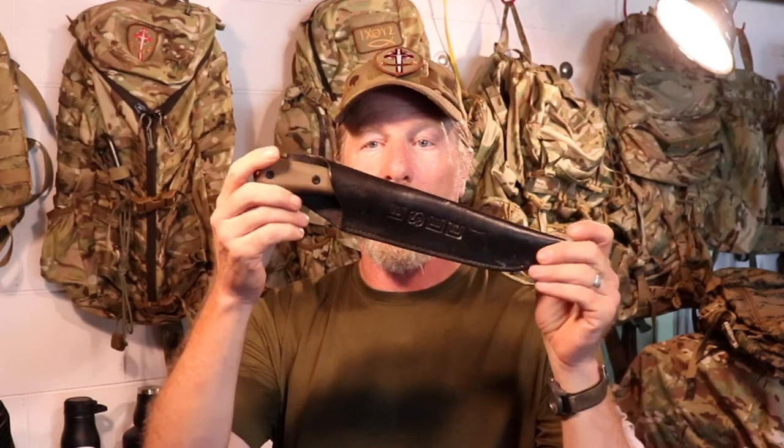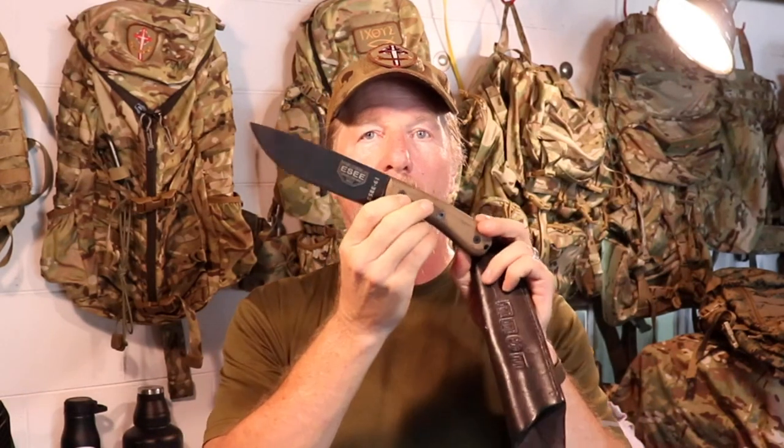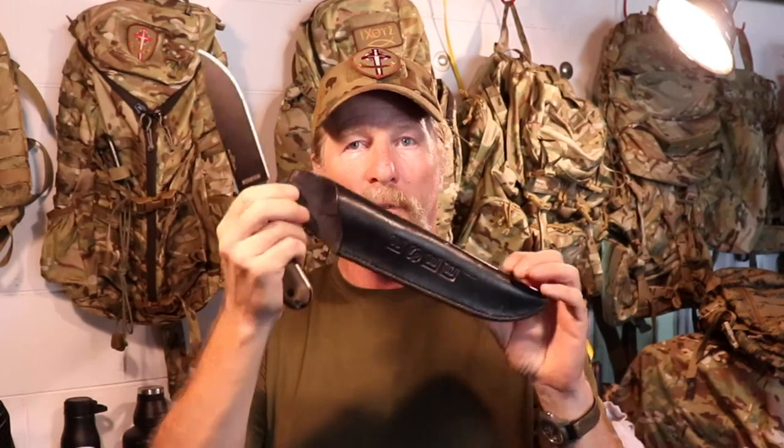Not too long ago, I purchased this awesome knife — it's the SC6HM. I absolutely love this knife. It's a fantastic knife. It reminds me a lot of the knives I used when I was reenacting. However, the sheath — she's puppy crap. She's no good. She's garbage.